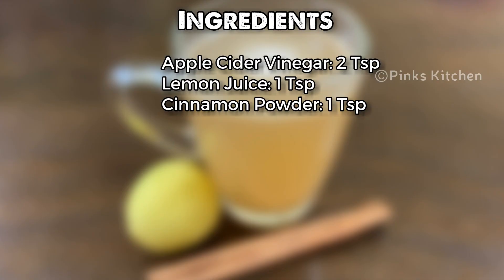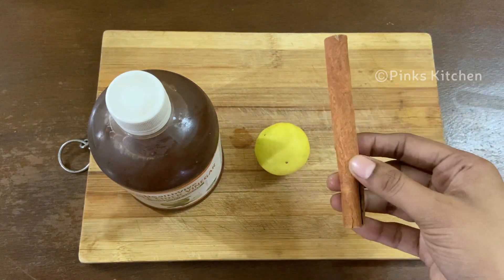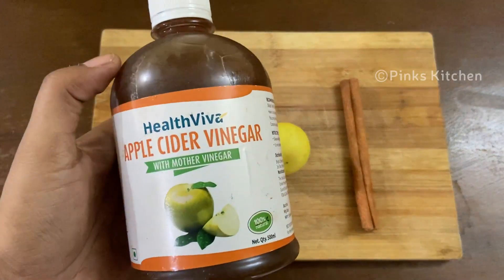You just need three ingredients to make this: apple cider vinegar, lemon, and cinnamon. You can easily get these three ingredients. All three are very healthy as they are rich in antioxidants.